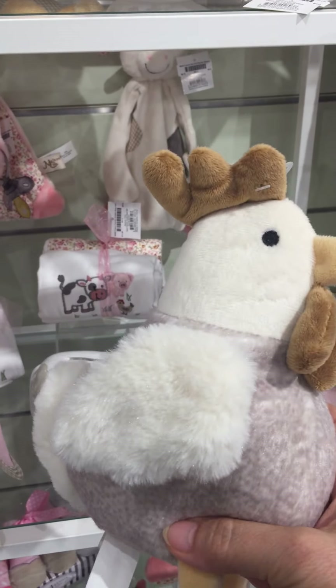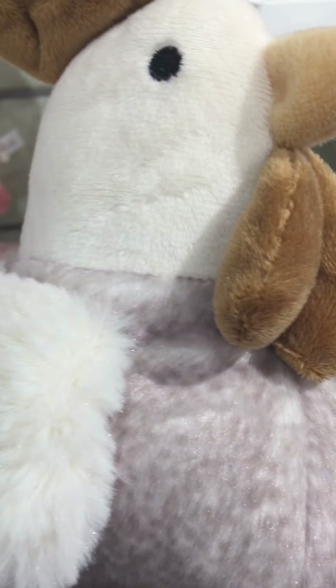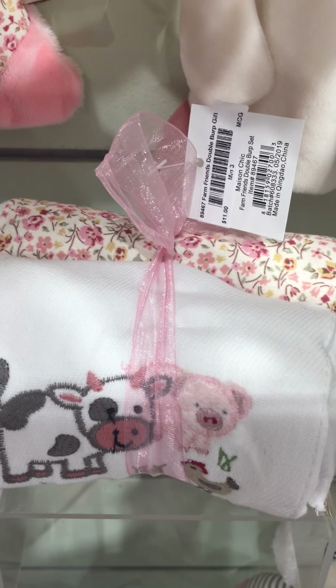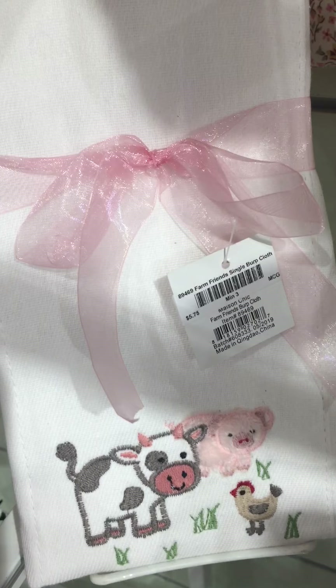Really soft and I love this fabric — see the texture in the fur there. We have our Passie Blankies here in Cassie the cow and Prissy the pig. Got the double burp set with all three friends and the single burp cloth with all three friends.